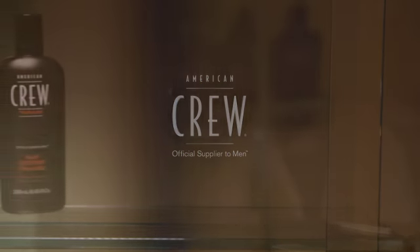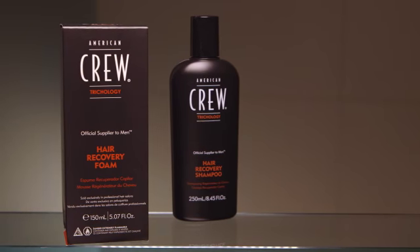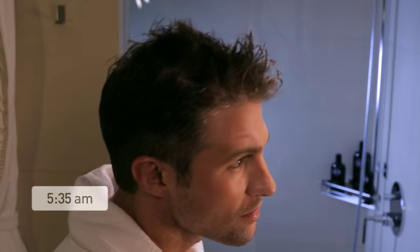For thicker and fuller hair, use American Crew Trichology Foam. Begin by washing your hair with American Crew Trichology Shampoo, which will prepare your hair for maximum absorption.